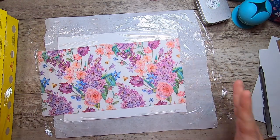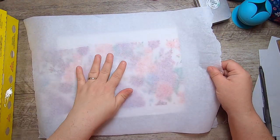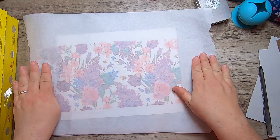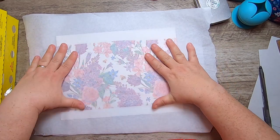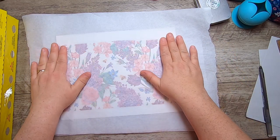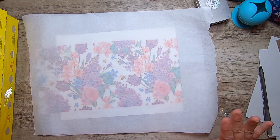So now we have all the layers. The second piece of parchment comes along on top — you can lay it down and it helps control the plastic. The nice thing is it's see-through so you can see when you're ironing that you're not going off your paper. Let me grab my iron.